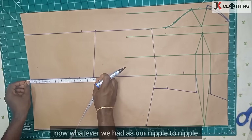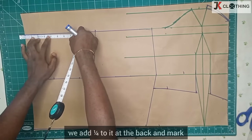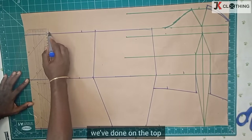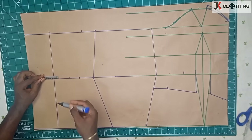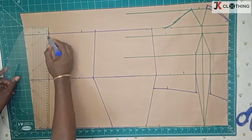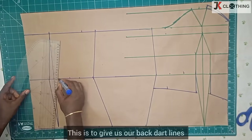Now whatever we had as our nipple to nipple, we add a quarter to it at the back and mark — so this is three and three quarters. The same thing we've done on the top, then we draw a line to connect this all the way to the hip line. Since we added one and a half, we divide it in two here and then we join. This is to give us our back dart lines.